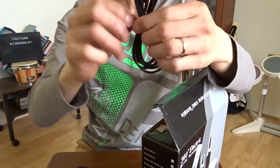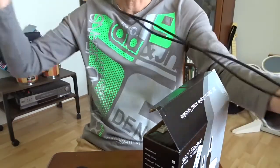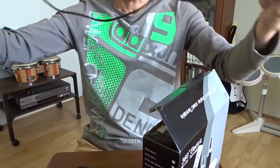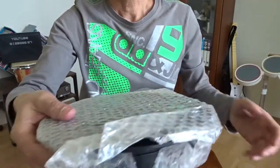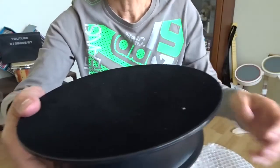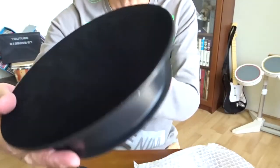Here is a USB cable. It's maybe 1.5 meters. I bought a black one. There's another one with a mirror, but I think black is better.